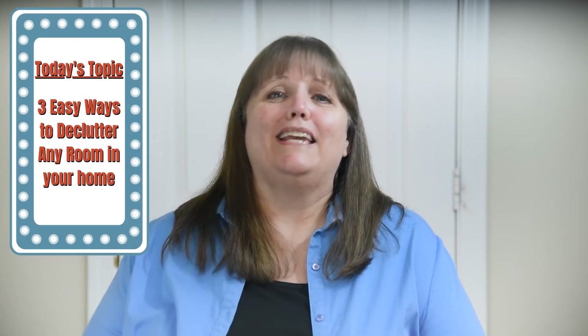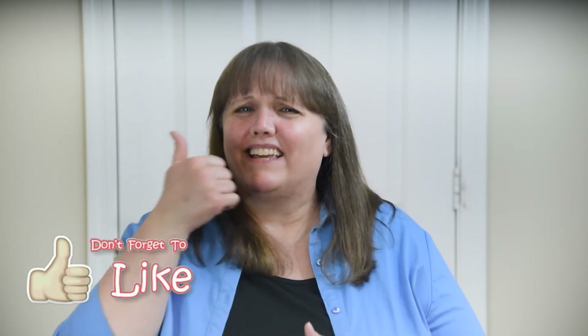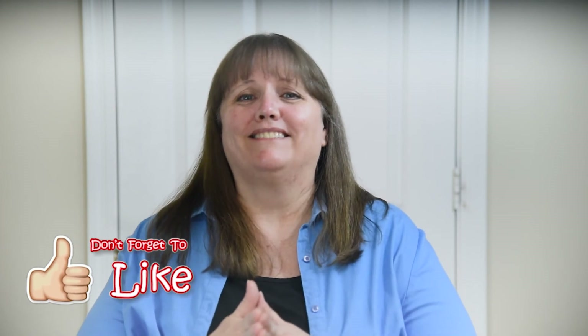So those are my three easy ways to declutter any room in your home. Do you think this would help make decluttering easier for you? Let me know in the comments. And if you found these suggestions helpful, would you let me know by clicking that like button below? It really helps out my channel. Good luck decluttering, and I'll see you in the next video.